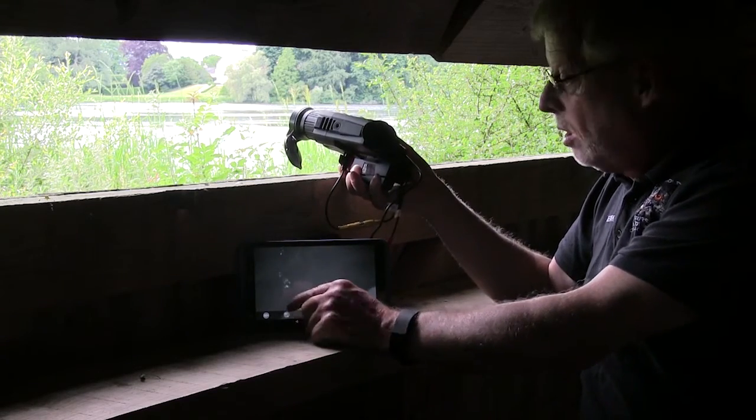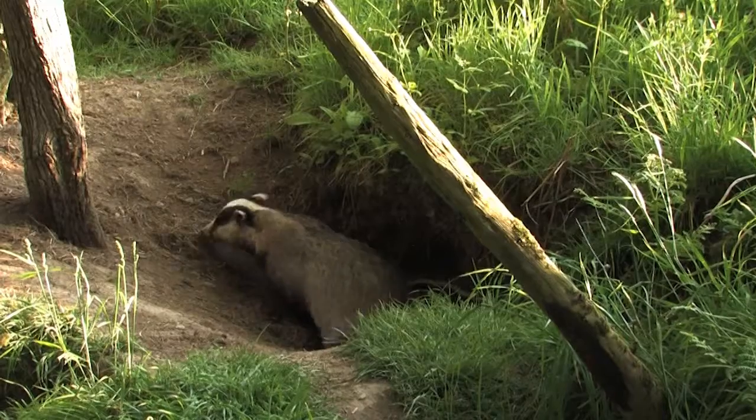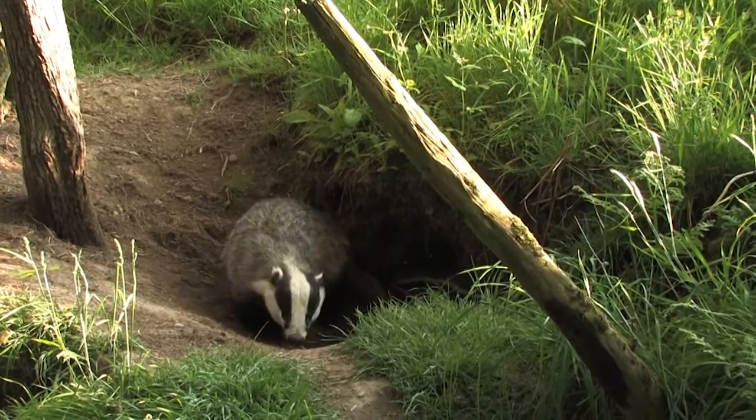The beauty of this is you've got a button here which can record, you've got a button that will take a still image, or you can share it with your friends — either by email or upload it to the internet.